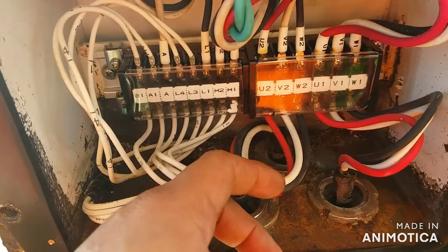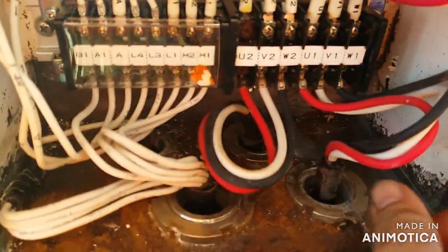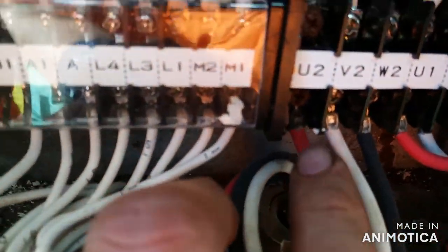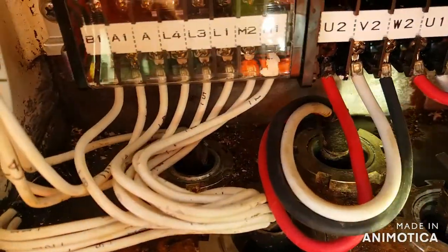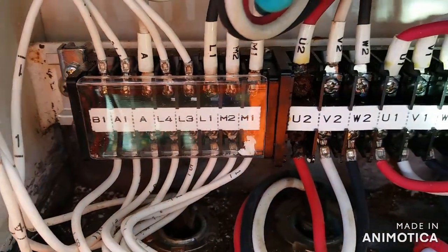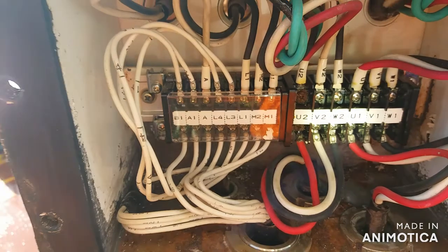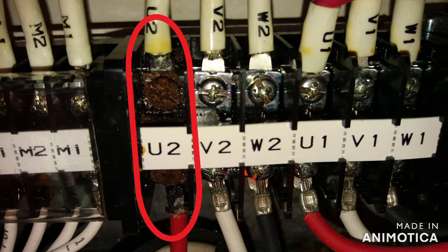Now, having opened this panel outside, we can see that the terminals — some are clean and some have traces of corrosion due to the weather outside. Through visual inspection we can already see that there is a problem, but it is better to perform insulation testing to clarify and make assumptions on what to do next.